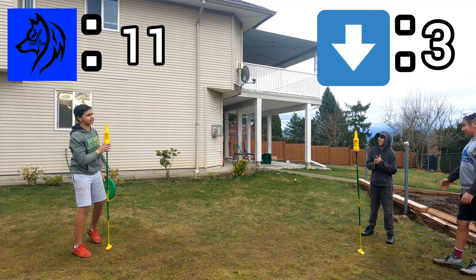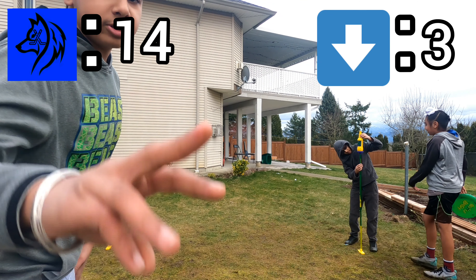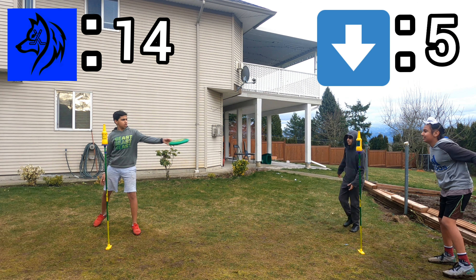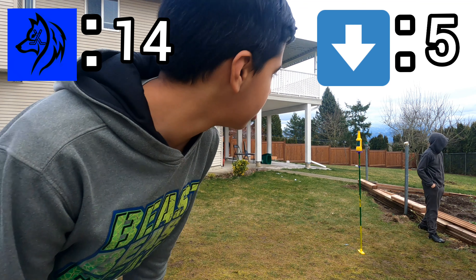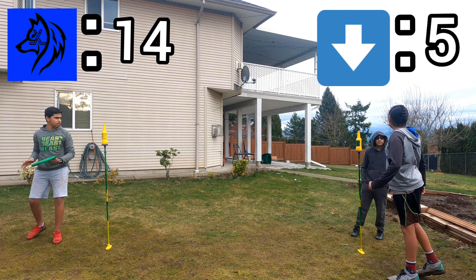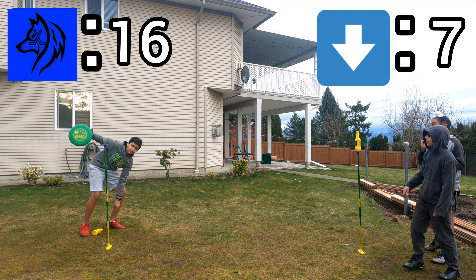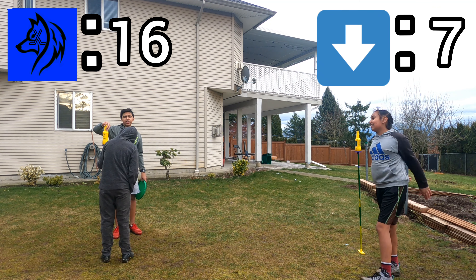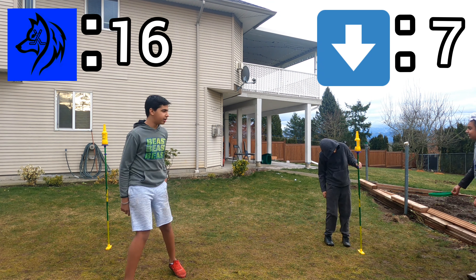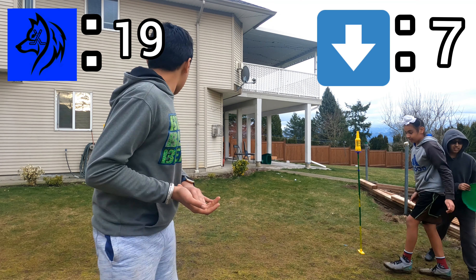That hit the pole so it doesn't count. Three times in a row — another three points for me. I caught the frisbee but not the bottle, so that's two points for them. My streak's over, it's 18 to 5. Two more points for me. I caught the frisbee so you only get two points. It's 15 to seven — my bad. Missed by a centimeter. That's three points — I'm at 18. They have seven and I'm at 18.